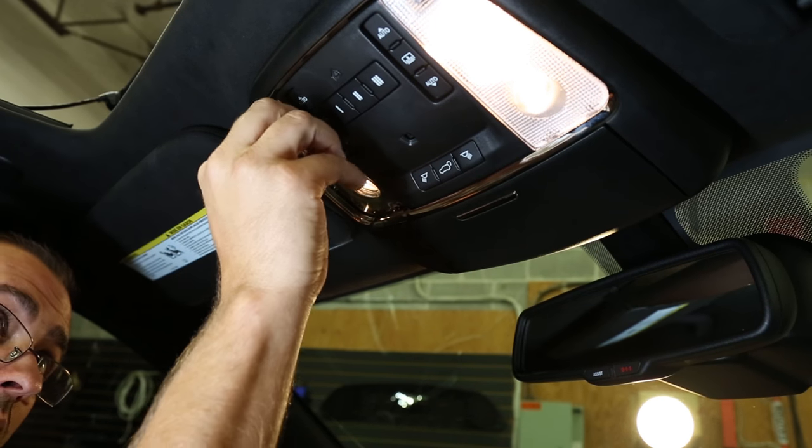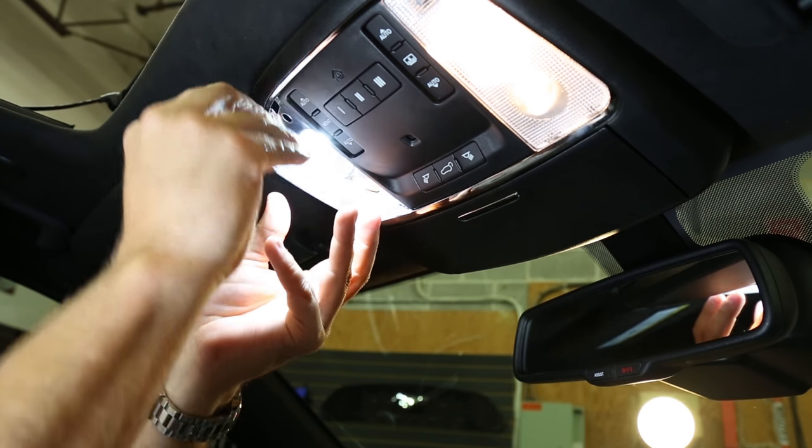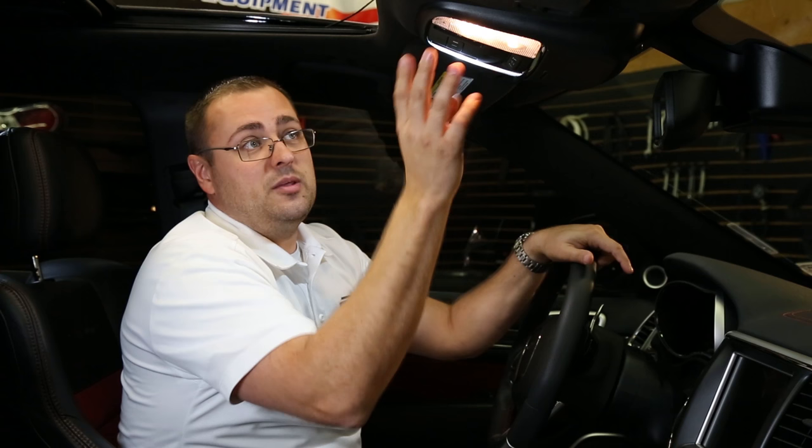After you've removed it, you can replace with your Diode Dynamics LED upgrade and return the lens. You'll repeat the process on the other side to complete this portion of the installation.